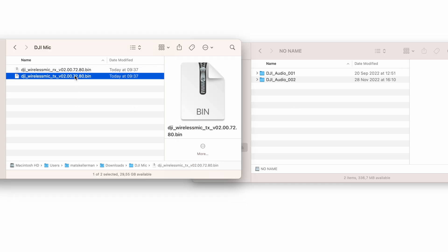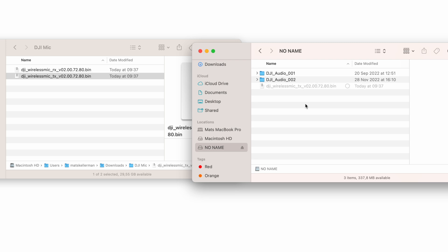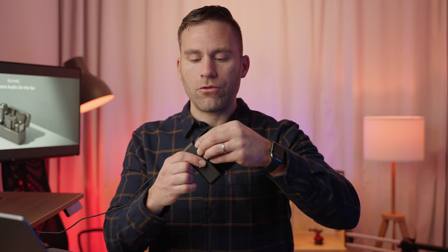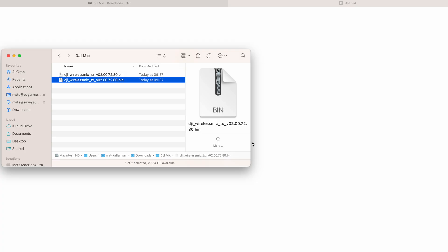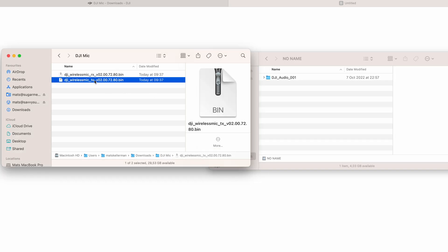For the transmitters, take out one transmitter and plug it into the same USB-C cable — it will show up as 'no name.' When you open the transmitter, you may see existing audio recording files; ignore those. Take the TX firmware file, drag and drop it into the root of the transmitter, then unplug it and it will upgrade its firmware. Repeat this same process for the second transmitter: plug it in, wait for it to appear in Finder, drag and drop the TX file, then unplug when complete.